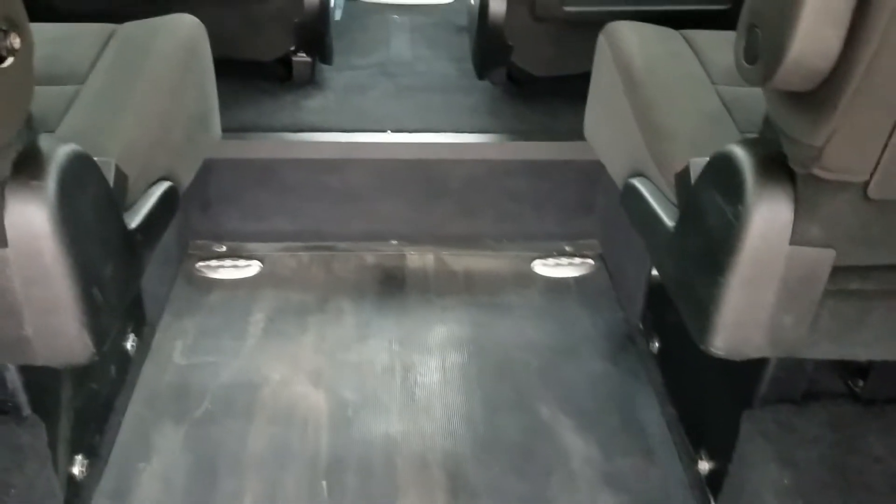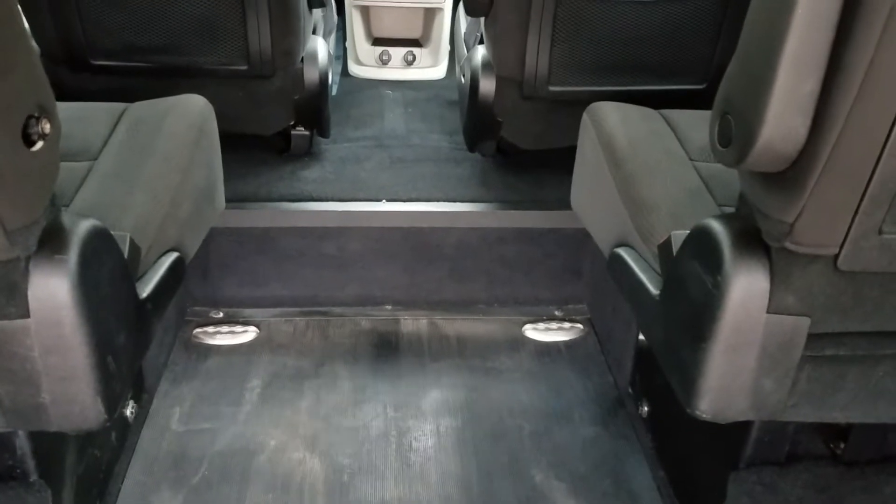That's eight different tie-down points — two in the back, four in the middle, two up front. So you can hold up to two chairs at a time in this van, or a gurney or a stretcher.